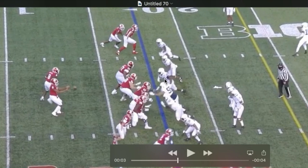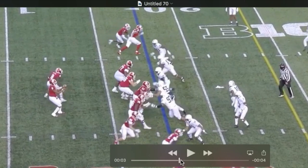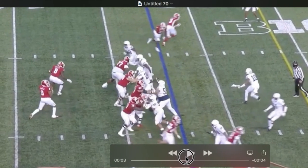He tends to come off high, exposing his chest at the next level. He's also having to generate most of his power up top as he's not winning leverage here, or generally.